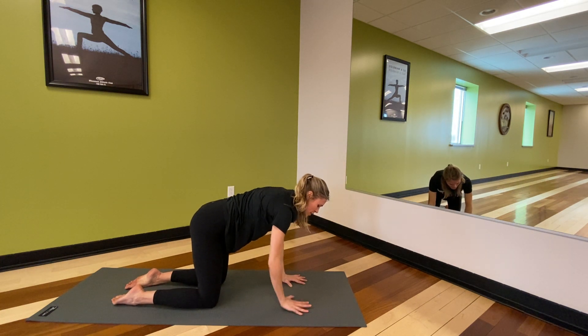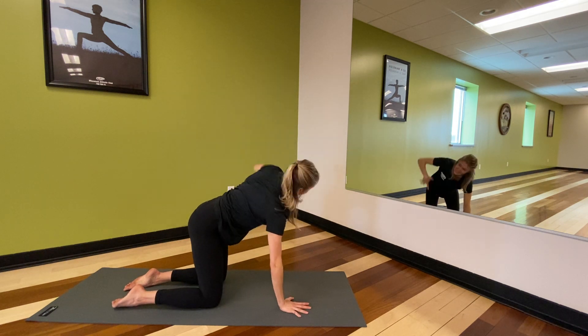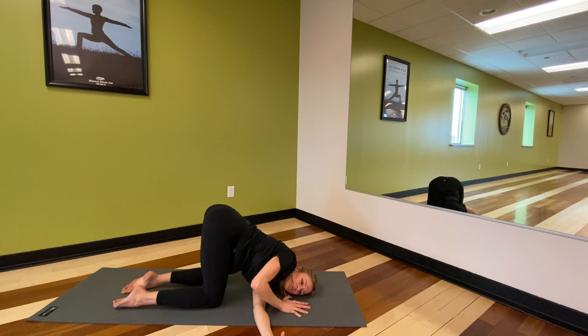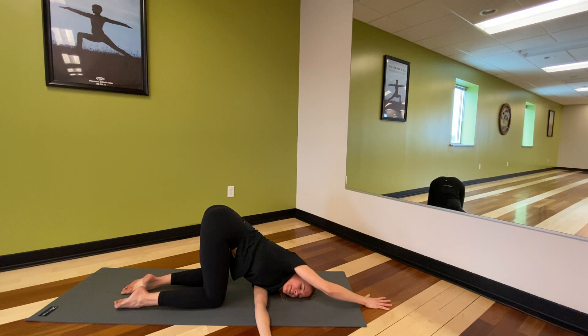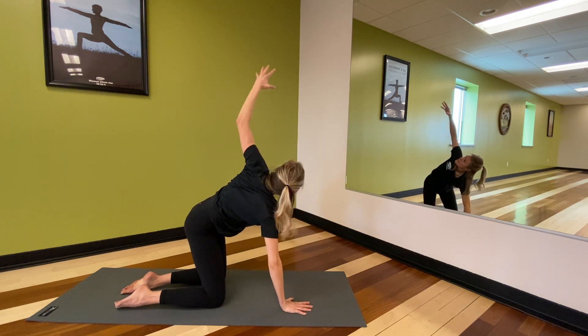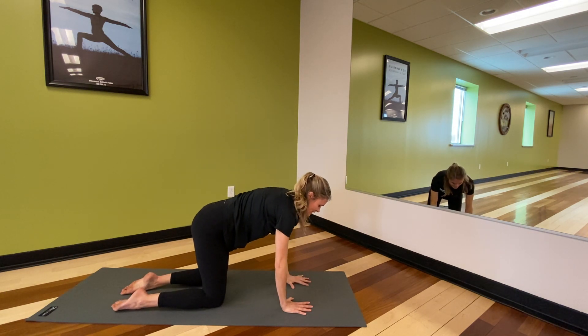We'll do the other side. Right hand plants down, inhale, left arm rises, and exhale — weave it through, threading the needle. Left shoulder, left side of the face, release onto the earth. Taking whatever variation with that right arm is serving you best today. Tops of the feet and shin bones grounding down, sit bones lifting, breath nice and free. Then release that right hand back, inhale, left arm rises, opening it up, and exhale, release it back down.